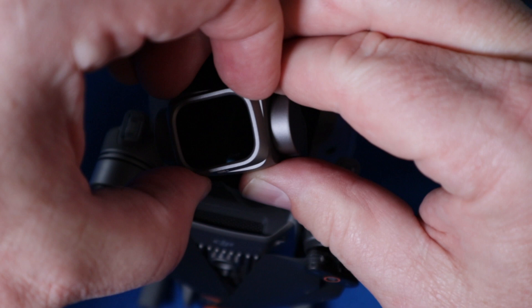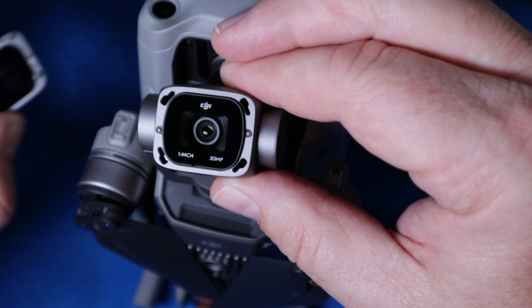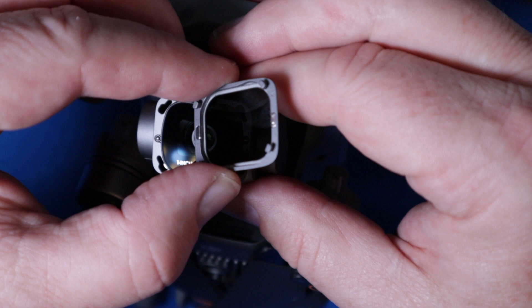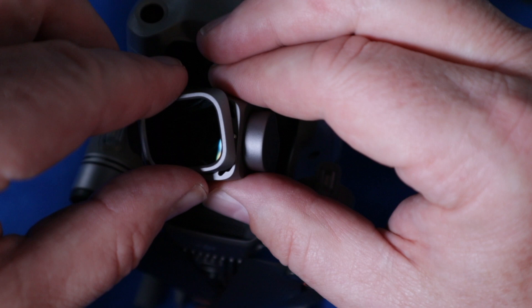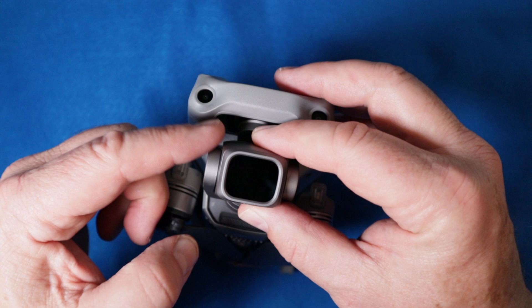As you can see the tabs here — the little tabs on this fit in perfectly, and then you just turn it clockwise again to put it back on. Of course, all while trying to keep it clean. And make sure you always hold your gimbal so that you're not twisting it around.